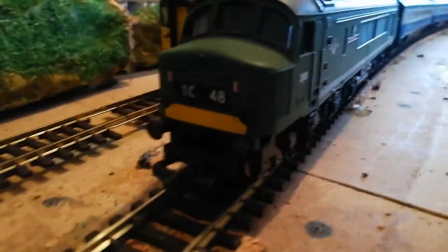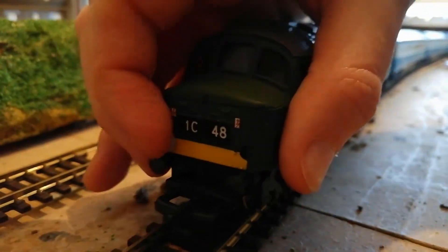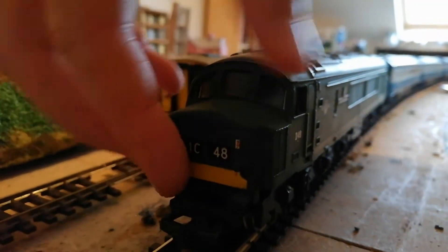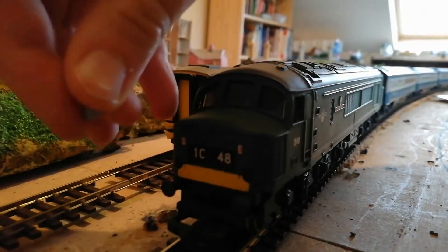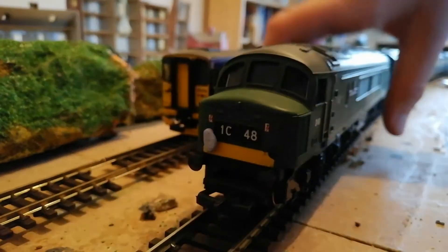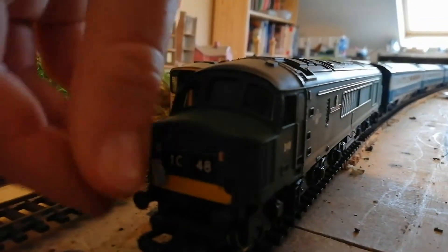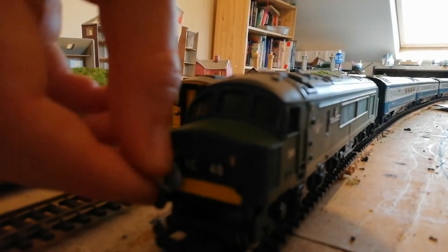I'm trying to hold the camera and blue tack this on at the same time, so if the camera's wobbly, don't worry. I wouldn't advise using glue for this — if you've glued it on you're going to have a glue mark on the front of your locomotive and you'll have to have the headboard on forever. I'll put this on off camera as it's proving to be a bit tricky.